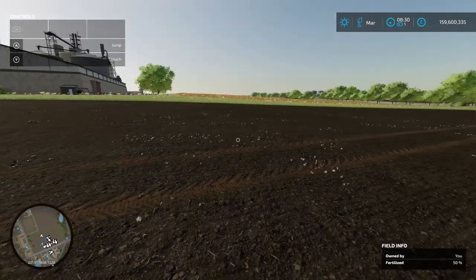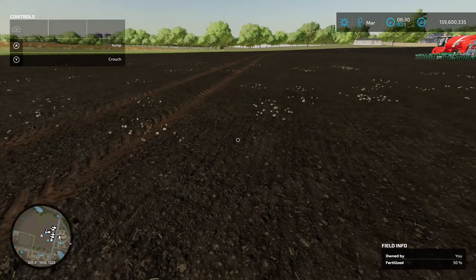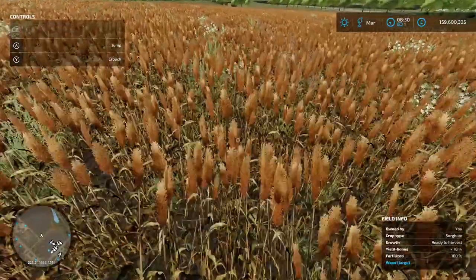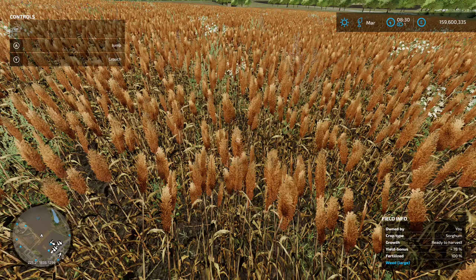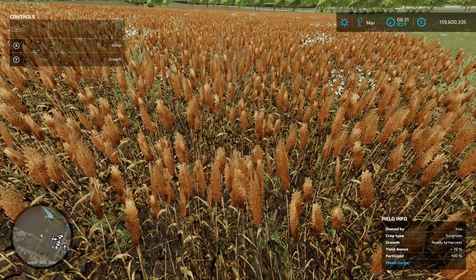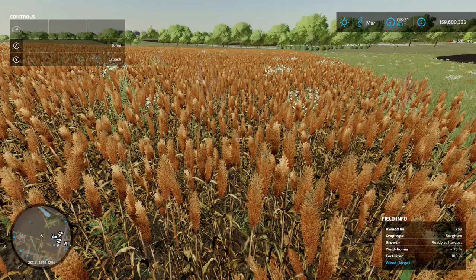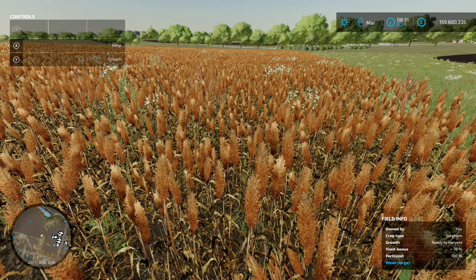Next, weed information has been added to the field info screen. For a field with no weeds, there's no weed information shown. But if a field has weeds, it now shows: owner, crop type, harvest readiness, yield bonus, fertilizer level, and weed size. For example: crop type sorghum, ready to harvest, yield bonus plus 78 percent, fertilizer 100 percent, and weeds large. To get that 78 percent bonus you need to deal with the weeds before harvest. Small weeds can be handled with a weeder; anything larger requires spraying.